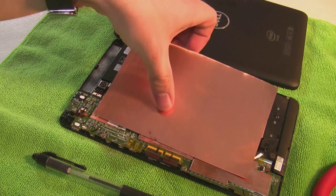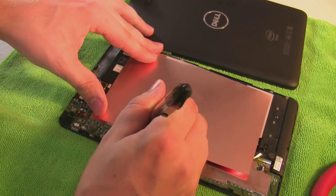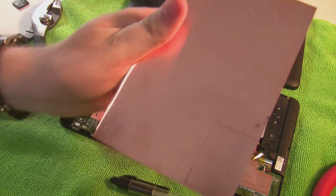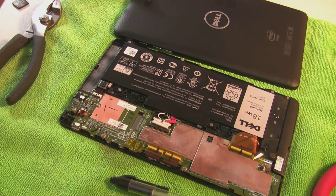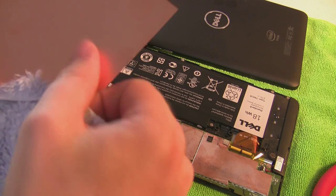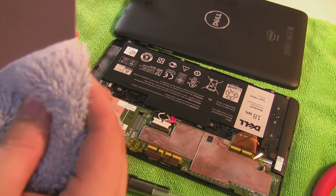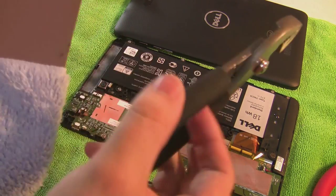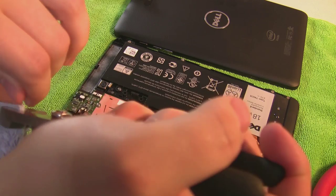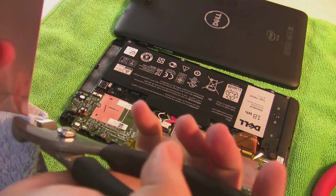I'll probably need to get some pliers to try and mold this into the shape I need. What I don't want to do is scratch up the copper, so basically I'm gonna cover the copper with cloth or a towel, and once it's covered up like that I can use my pliers and try to bend it a little bit into the shape I want without marring the copper too badly.